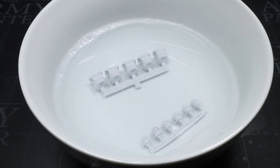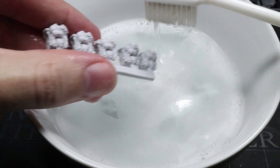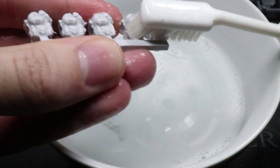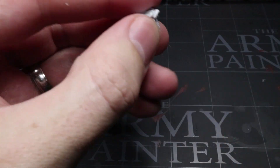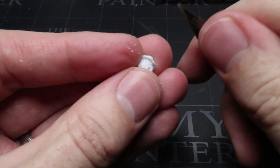Just leave your components in the water to soak for a while until the water is cool enough to safely handle. Then you can make sure the agent is fully removed by using a nail brush or toothbrush and scrubbing the components. Once done, leave them to dry off before clipping the component from the sprue and removing any injection points or mould lines with a knife, as you would with any other plastic components.